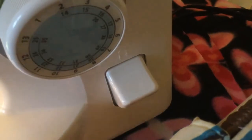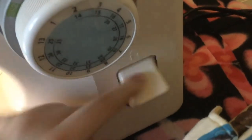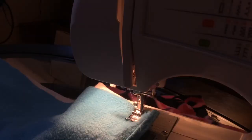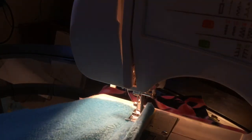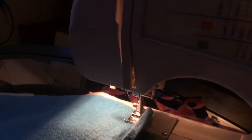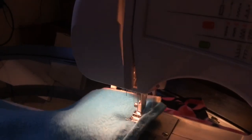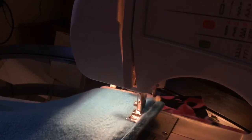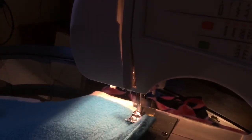You will find something on your machine with the backstitch symbol. When you push down that lever — on some machines you pull it up, on mine you push it down — that will make the machine run in reverse. Go ahead and start the stitch, make sure your fabric is nice and lined up the way you want it to be, and start sewing about an inch. Now push down that lever and go backwards an inch.